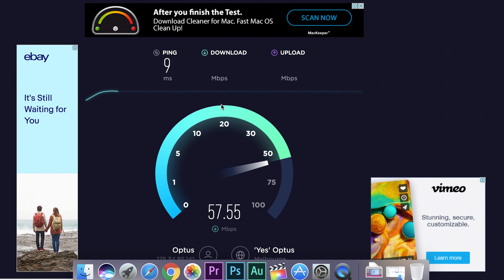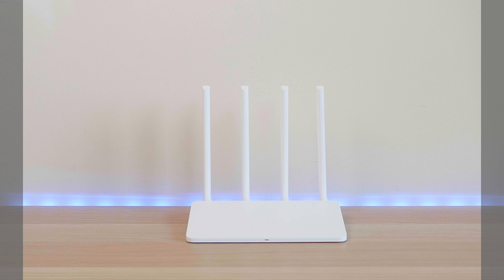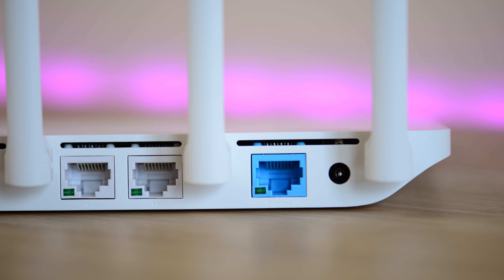The ROM is in English — they used to have Chinese in there but now it's English. It's simple to use; just update to the latest firmware and for fifty dollars you've got yourself an awesome, clean, stylish router.